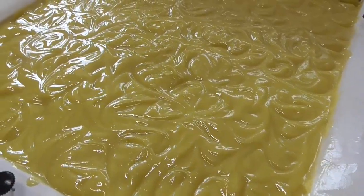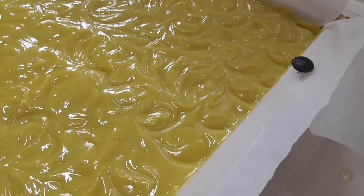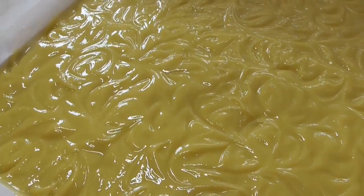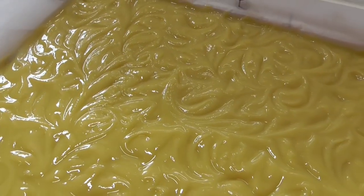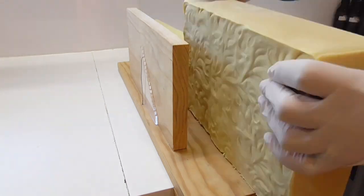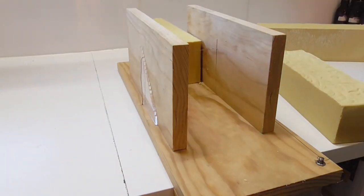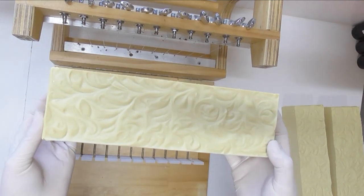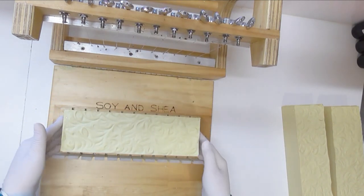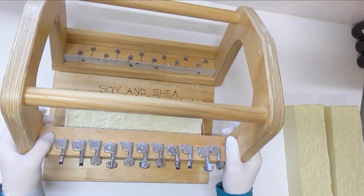This calendula and oat olive oil soap is now all ready to just sit here and do its thing. I'm going to leave it for about two to three days because it will need to firm up quite a bit — being just olive oil, it's going to take a little longer than normal soaps to set. Then we'll come back and cut it into bars. It's a very plain and simple soap but it has a real elegance to it — it smells really good and you get that oat smell with a little calendula coming through.